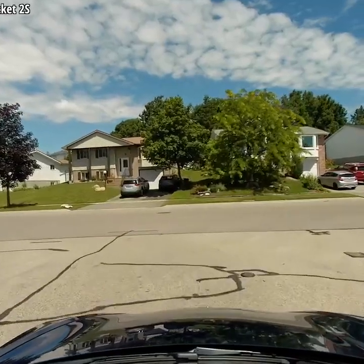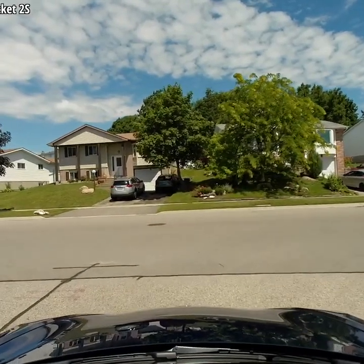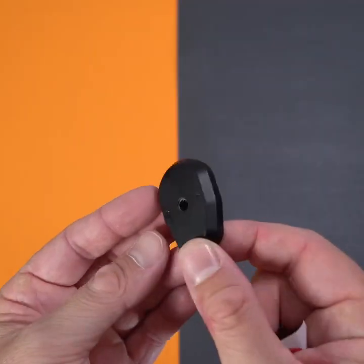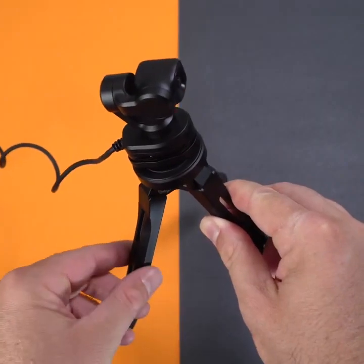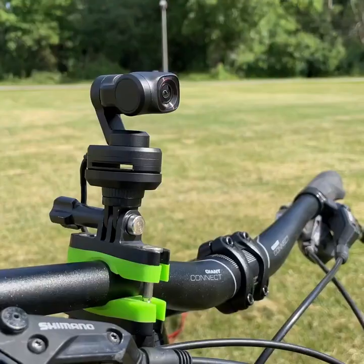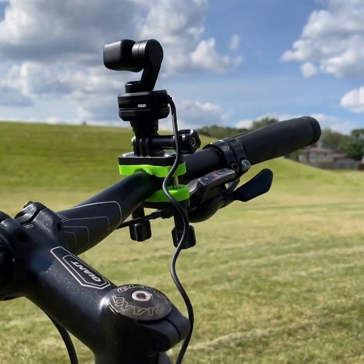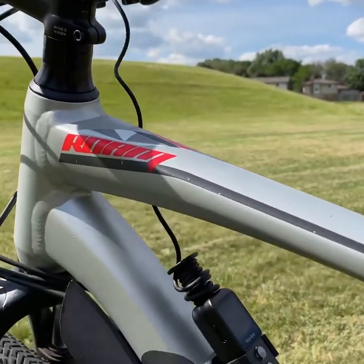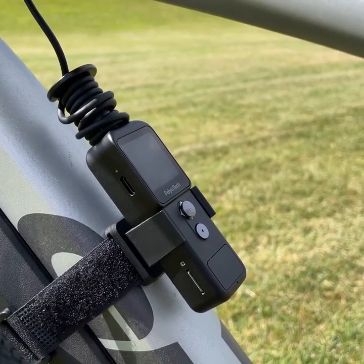It really comes down to your personal imagination and how you can see those shots, because you do have unlimited options for mounting this. I was also able to mount this on my bicycle — for that I used a little mount that comes in the box. This one has a quarter-inch screw hole, making it easier to attach to different objects, tripods, or anything like that. For my bicycle, I used an old mounting bracket I had for an action camera, and attached the base to the bicycle with the straps that come in the box.